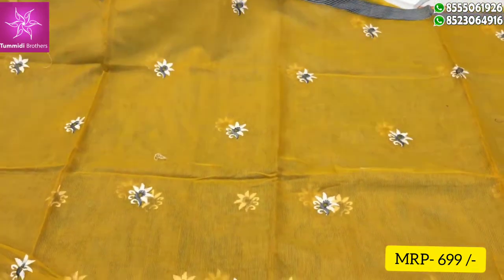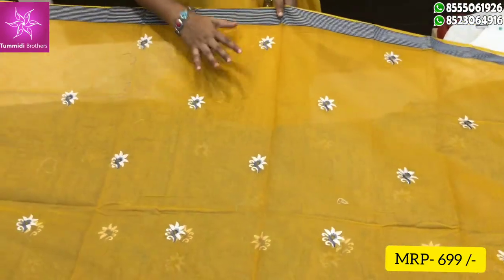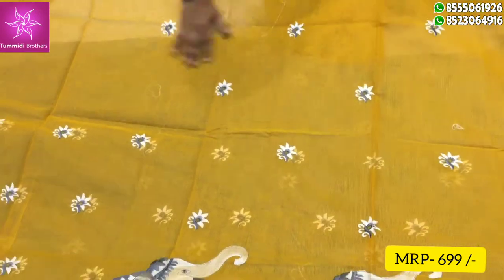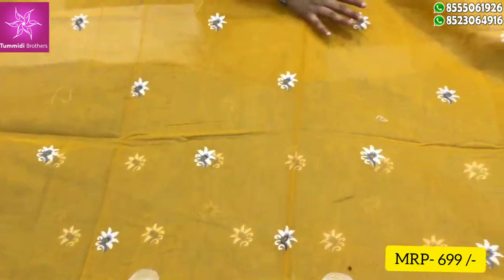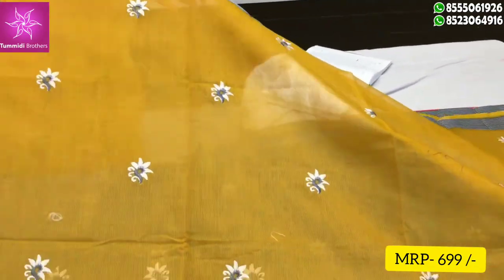I am going to show the color combination — it is large with the yellow color combination. The contrast blouse is made of the darker blue color. I am going to show the look of the primo color, the yellow color combination.